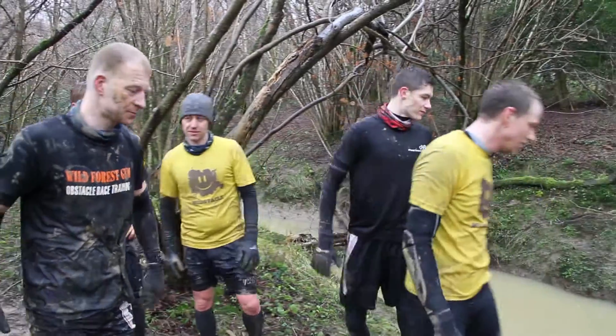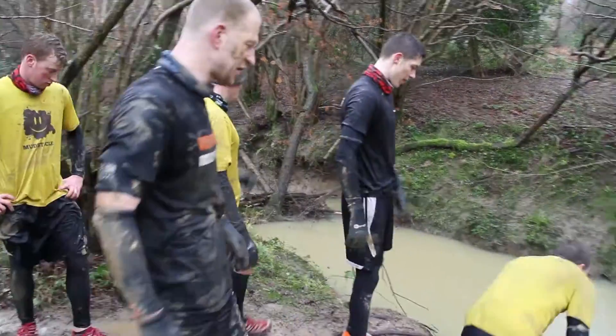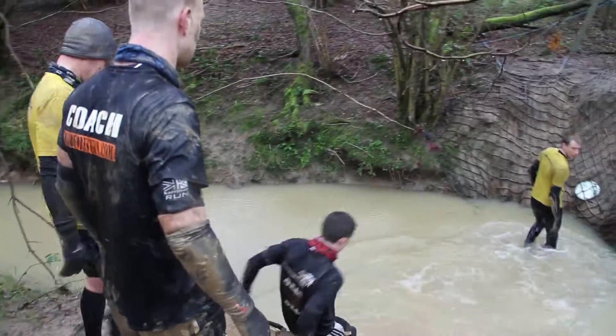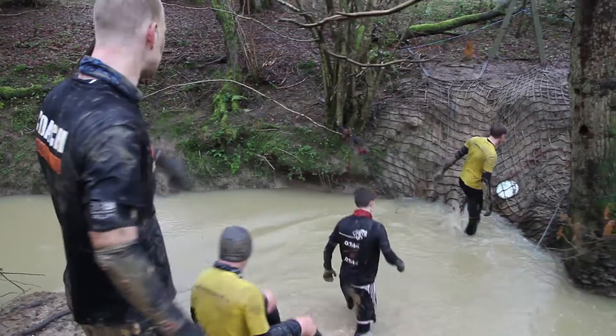First of all, let's go into the water. Watch your footing — be aware, not knowing what's in there. Just stay in the middle there.